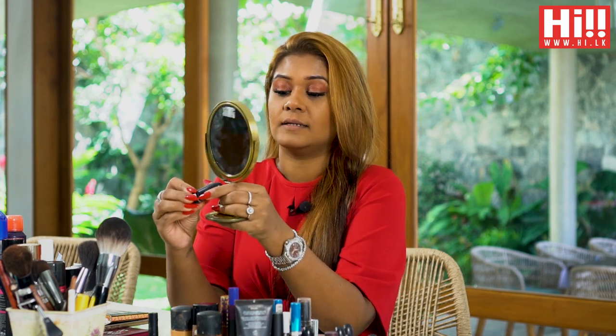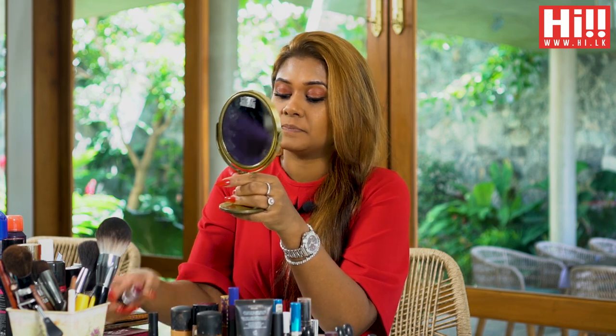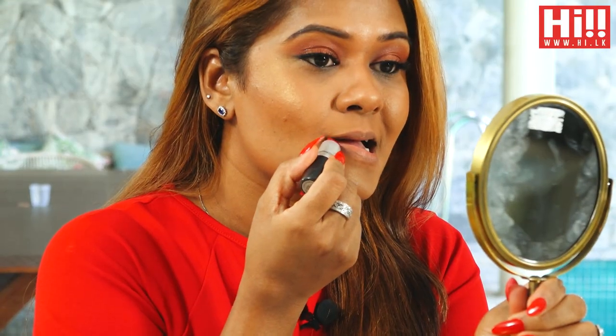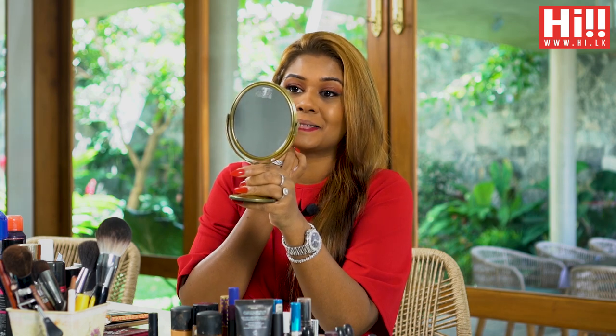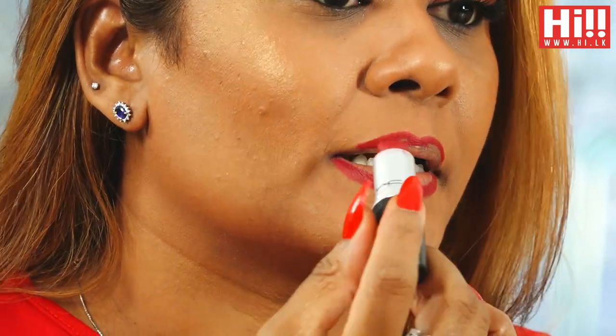So we'll be using this colour and what I usually do is I outline my lips with the lipstick. I don't use a brush, I just go over it and join it here. I don't do a straight line so that it gives the look of fuller lips, and I make sure that these two cross one another.